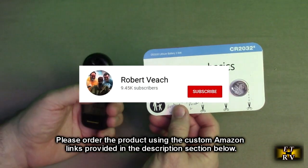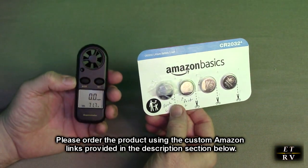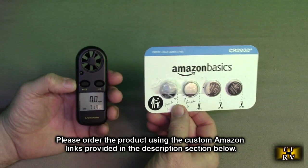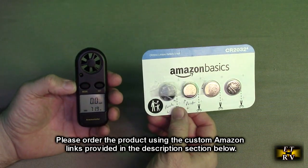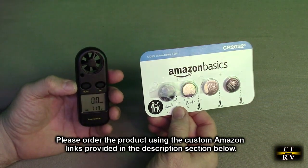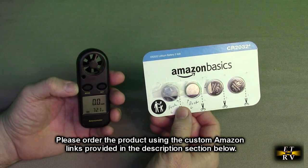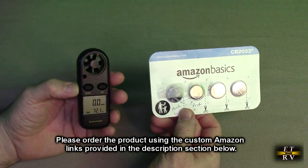Please remember to hit the subscribe button and the bell icon so you'll be notified of new video uploads. If you thought this review was helpful please hit the like button. There'll be an ordering link in the information section of this video review — please use that link when you order these products to help support this channel. I hope this video helped you with your buying decision. Thank you for watching.